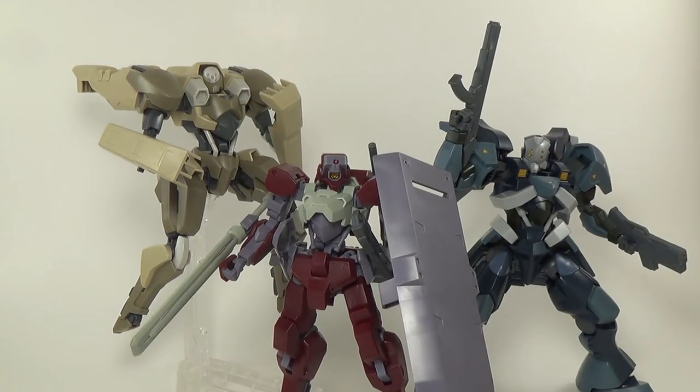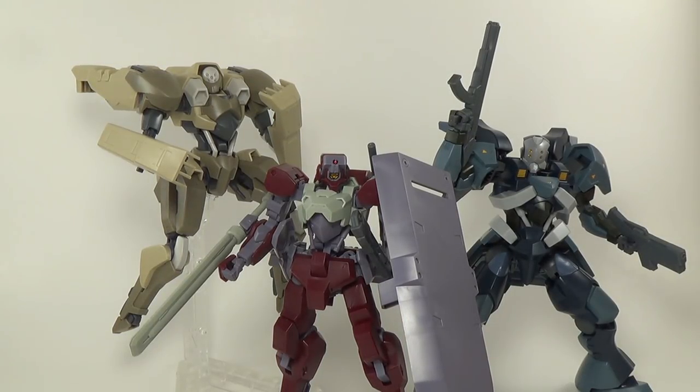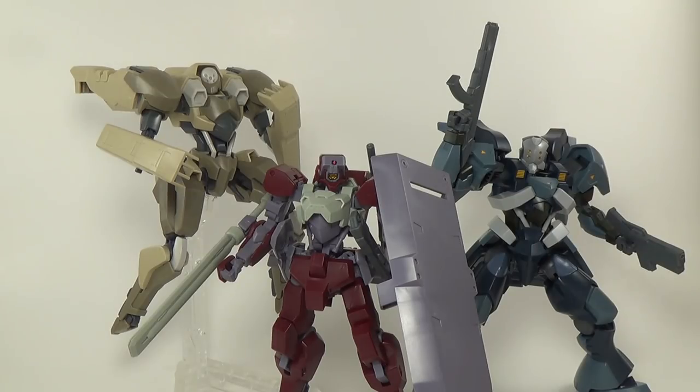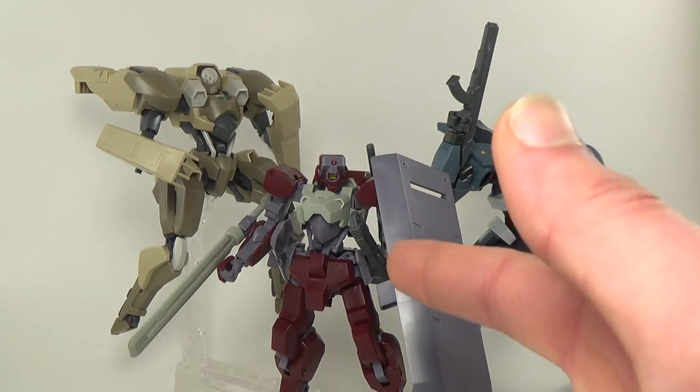So it should come as no surprise when I say I give the High-Grade Iron-Blooded Orphans Sheeden an unconditional thumbs up. It is a great-looking grunt suit that's very simple and unassuming out of the box, but with a little work and a few add-ons, you can turn it into something awesome. I strongly recommend grabbing at least one option set if you plan on picking this guy up and just tricking him out with as many weapons as you can. Iron-Blooded Orphans has had a very hit-or-miss high-grade line, but this guy is definitely a hit.